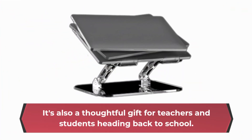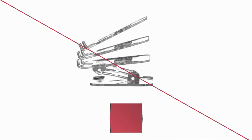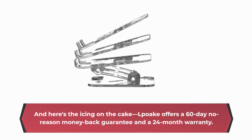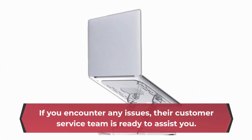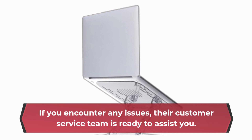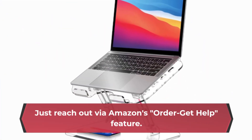It's also a thoughtful gift for teachers and students heading back to school. And here's the icing on the cake: LPOK offers a 60-day no-reason money-back guarantee and a 24-month warranty. If you encounter any issues, their customer service team is ready to assist you — just reach out via Amazon's Order Get Help feature.